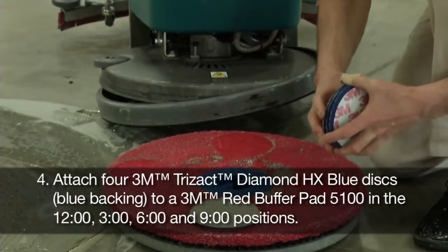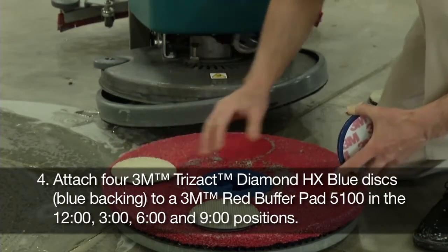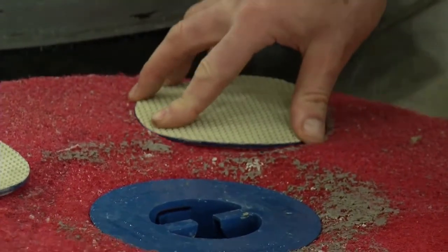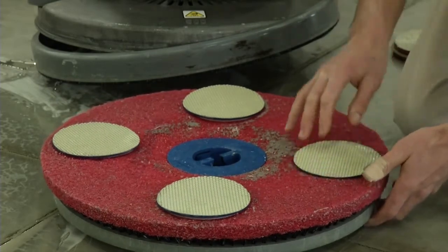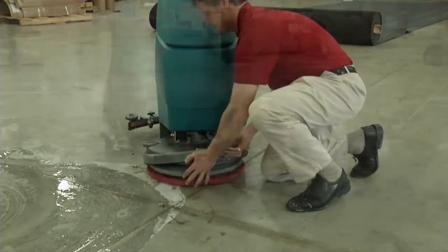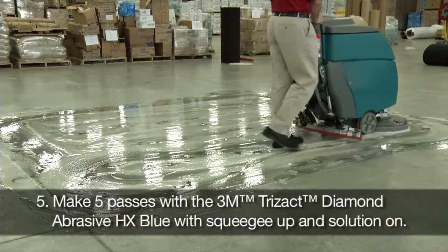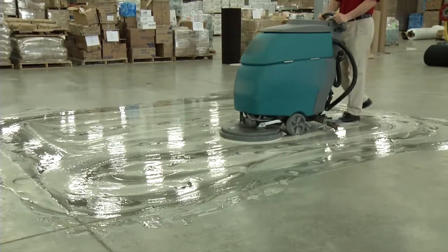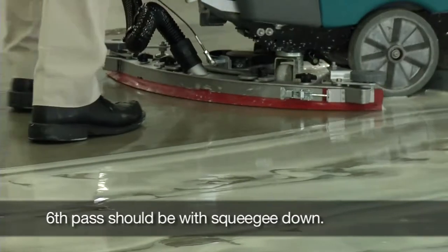Attach 4 3M Trizact Diamond HX Blue Discs with the blue backing to a 3M Red Buffer Pad 5100 in the 12 o'clock, 3 o'clock, 6 o'clock and 9 o'clock positions. Make 5 passes with the 3M Trizact Diamond Abrasive HX Blue with squeegee up and solution on. The 6th pass should be with squeegee down.